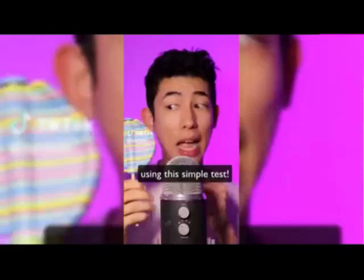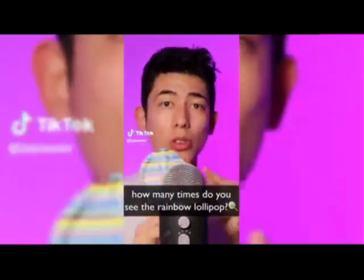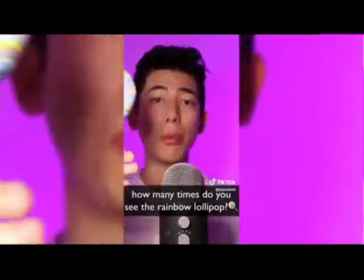Do you have ADHD? Let's find out using this simple test. How many times do you see this rainbow lollipop except during the intro? Good luck.